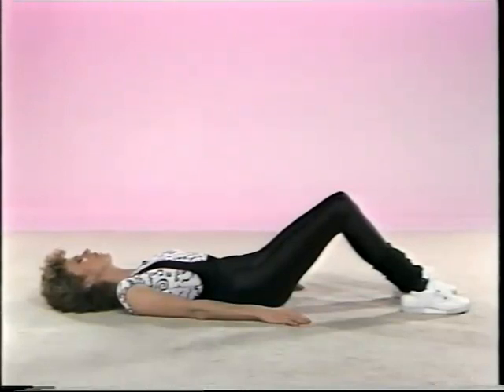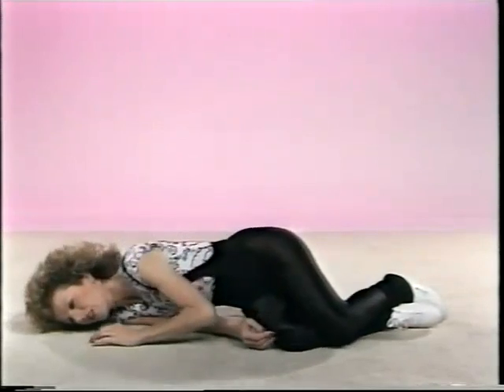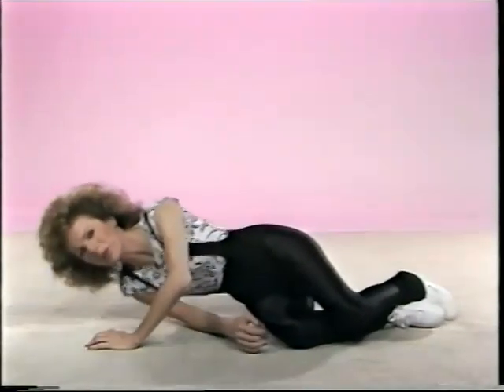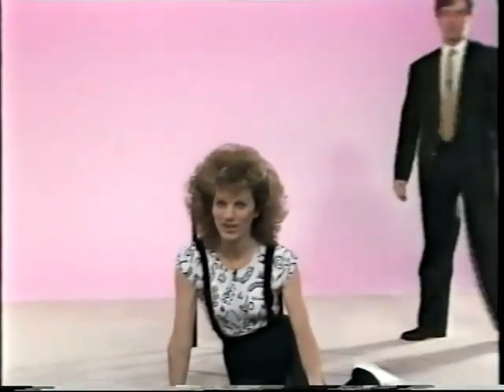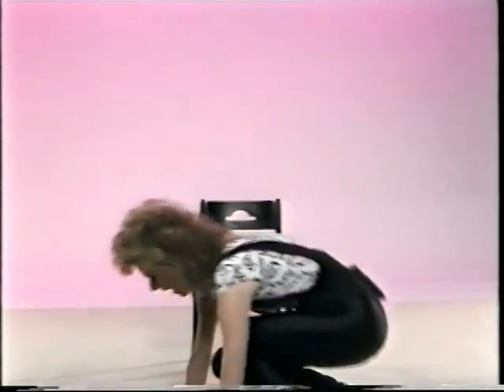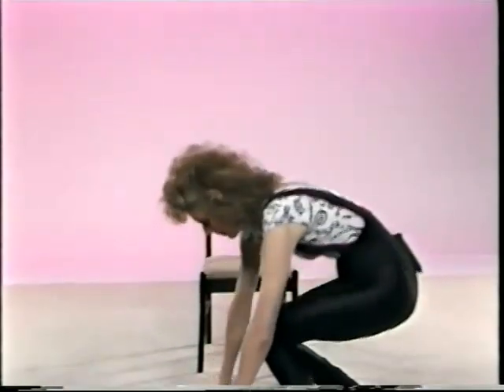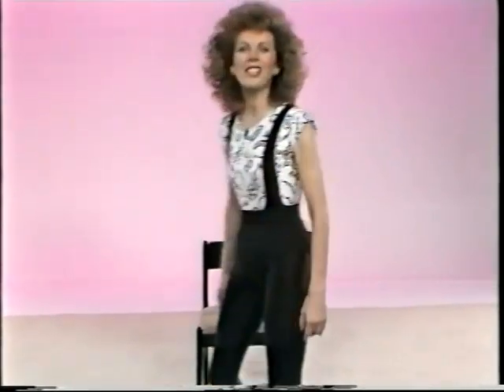And when you get up, make sure you roll over onto your side so that you're supporting your body weight, pushing up through your arms. Push through your arms and up through the curve in the spine.